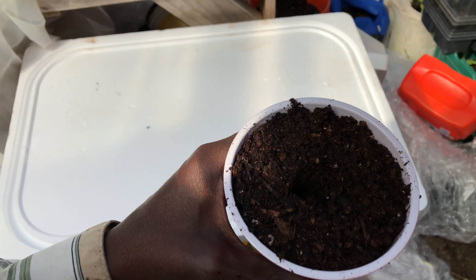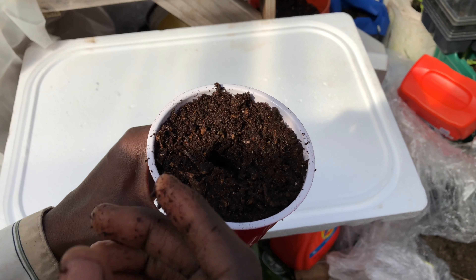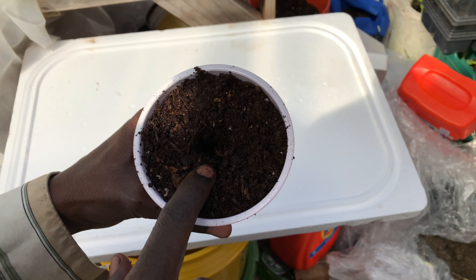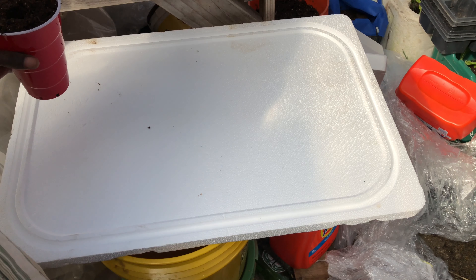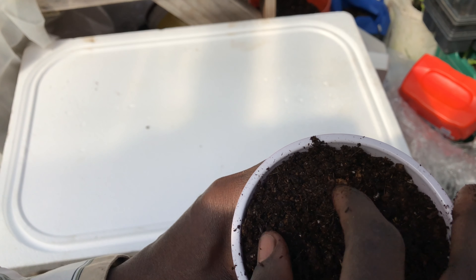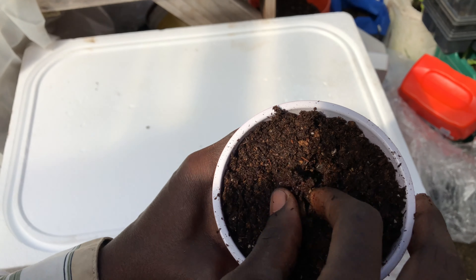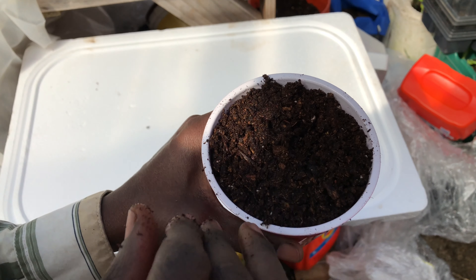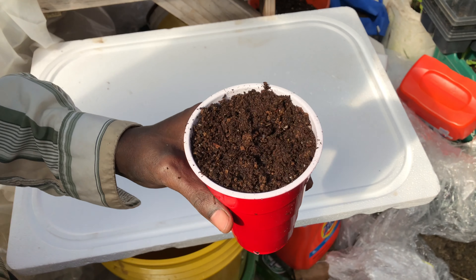We have two cups right here. We're going to make the double cup method, which is a cup that's going to be inside another cup. This allows us to self-water or self-feed the inner cup with a solution of water, fertilizer, or whatever you put in there.